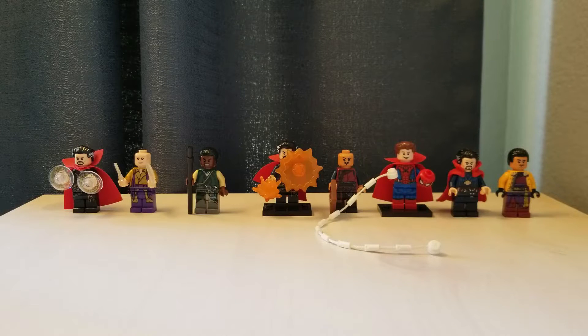Hello everyone, BrickDark here, and today I'm doing a video covering all of the LEGO Doctor Strange and Marvel Sorcerer minifigures that have been produced. We have eight minifigures here, so we're going to take a look at them in chronological order, and I will state the price you can expect to pay for each figure brand new and what sets they come in. So without further ado, let's begin.